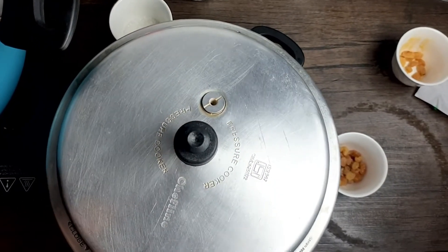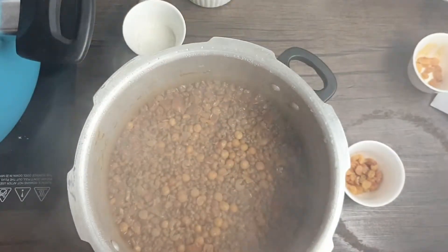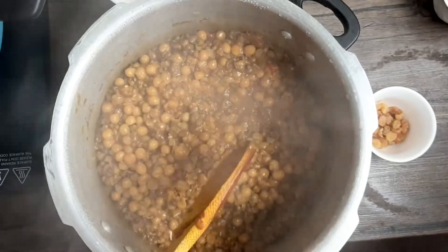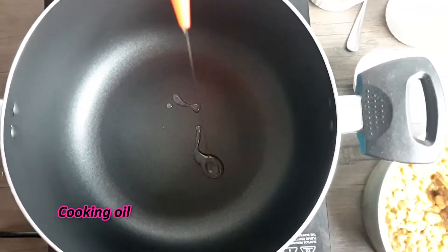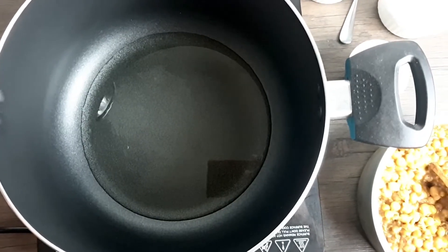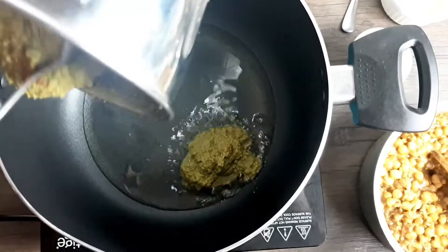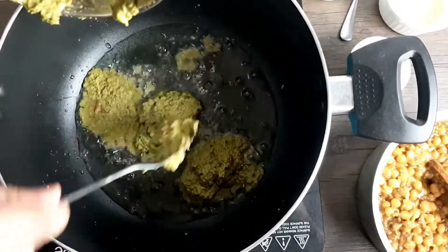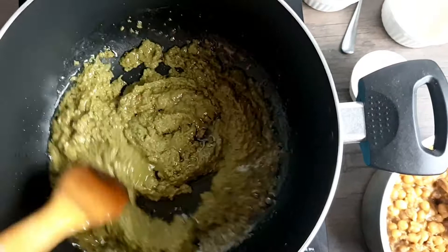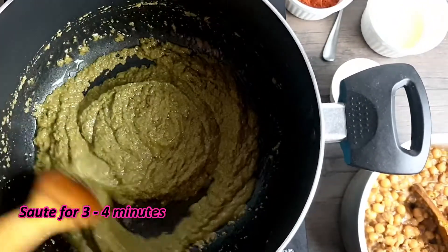The usal is done — let's check it out, it's nice and yum! Now the vessel is heated and I'll add in a generous amount of oil. Once the oil is heated, I'll add in the masala paste and nicely sauté the masala for about 3 to 4 minutes.